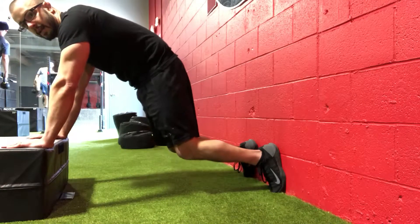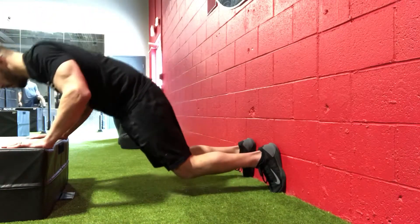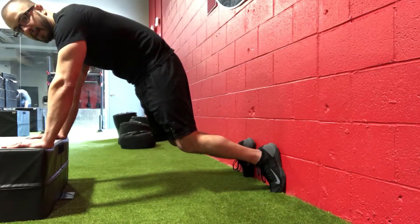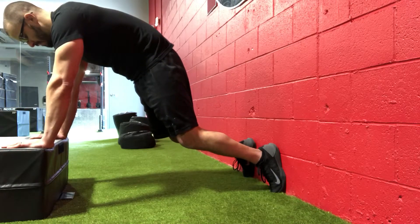Heels in the wall, maintaining that tailbone tuck. Going to go down and make sure you reach through the top. At the very top, notice my lower and upper back is rounded. Exhale.